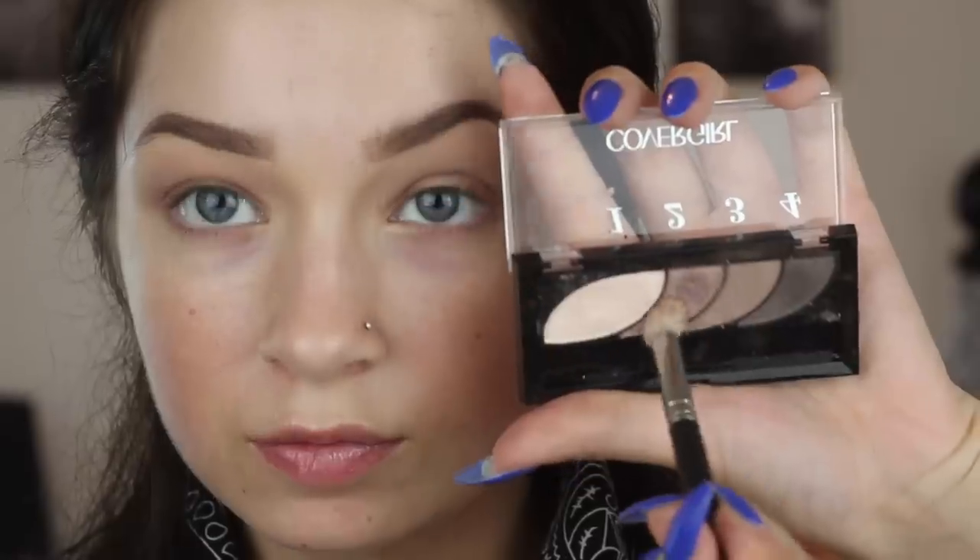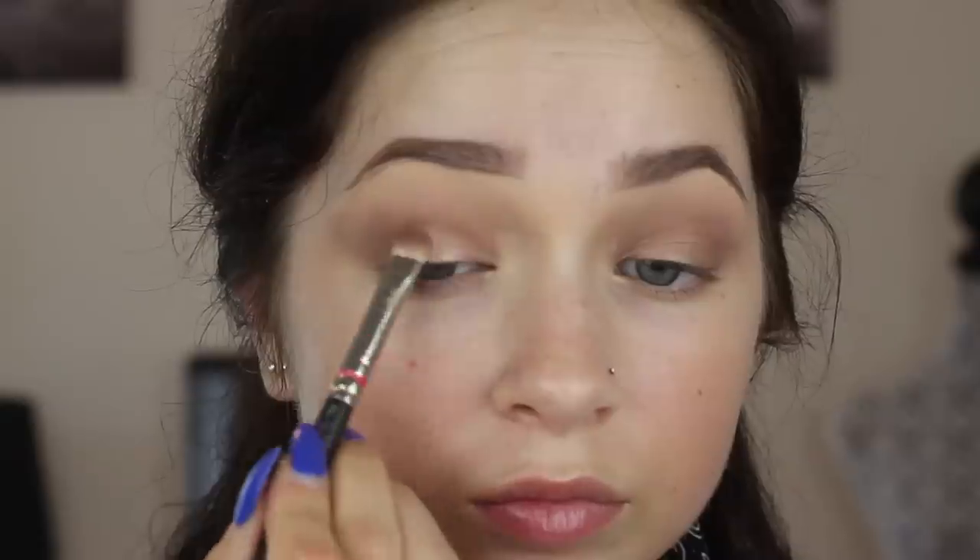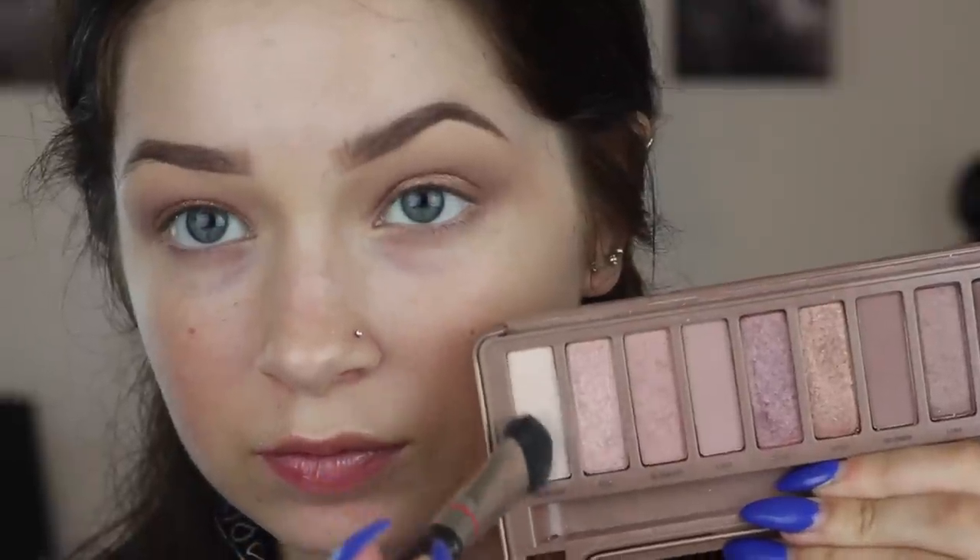Now I'm going in with this CoverGirl palette — honestly such a great palette for anyone. I use it all the time and highly recommend it for high school, middle school, even professionally. I'm taking that shimmery shade, the second one, and putting it on the outer lid and up into my outer crease. Then I'm going in with another shadow on the center of my lid — it really gives a foiled, beautiful, open-eyed look. It's gorgeous, works great for light eyes and makes brown eyes super warm.